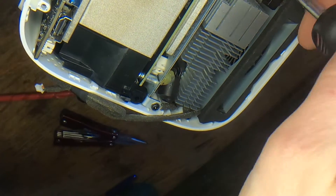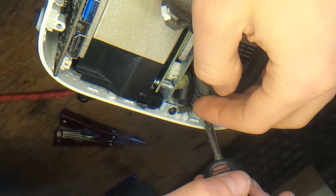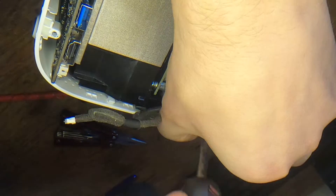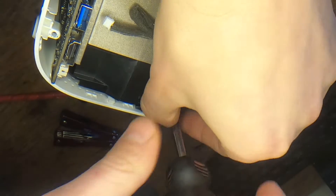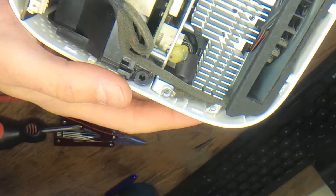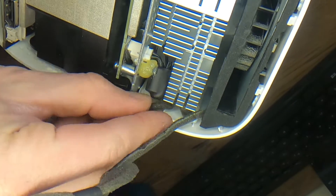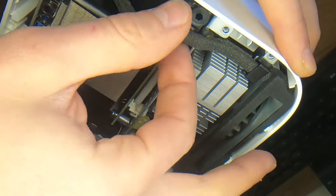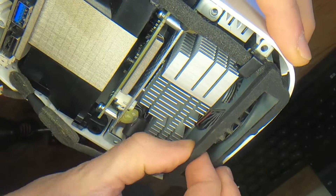And now I'm taking out the big assembly. There's a little ground wire here that goes from the bottom to the top — let's not forget that one. This is the top fan assembly.